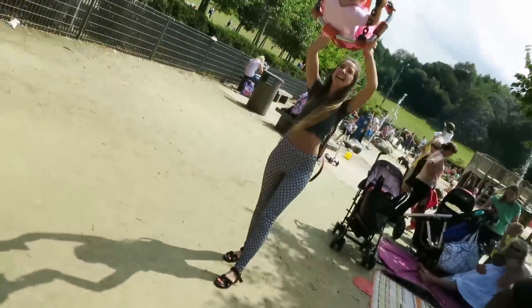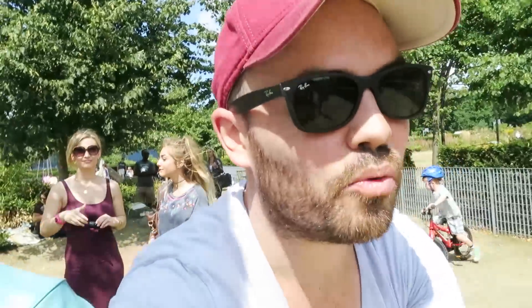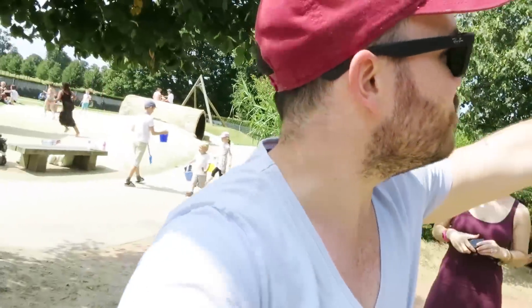Essentially we're just pushing the child here. Zoe's helping — Zoe's the trainer today. This is actually a good workout if you're not in the mood to work out and you have kids — you should just come to a playground and push them around and stuff.